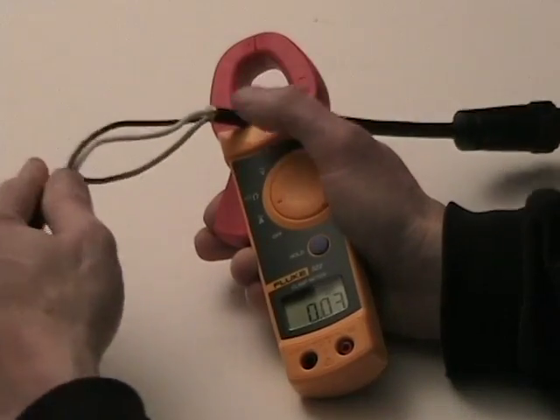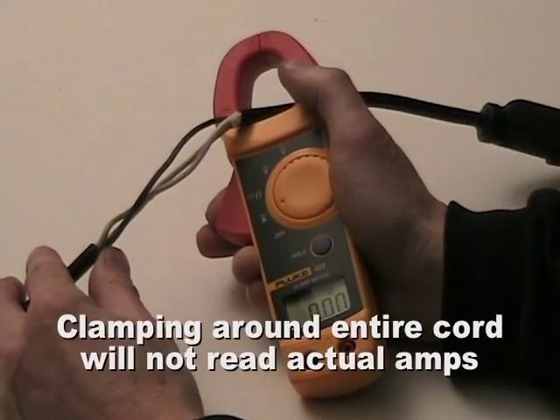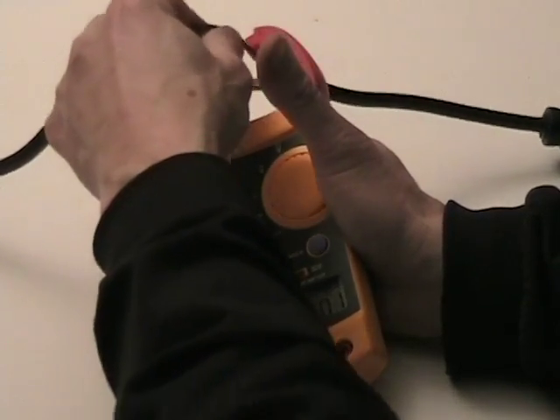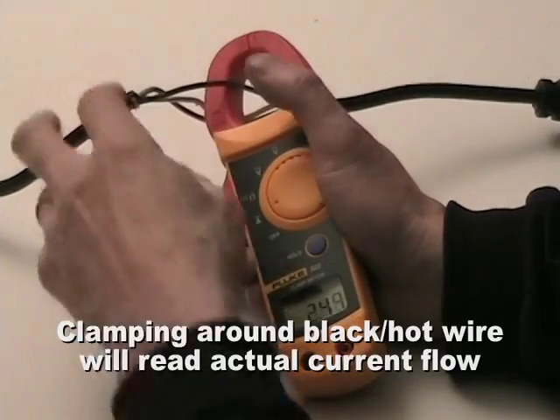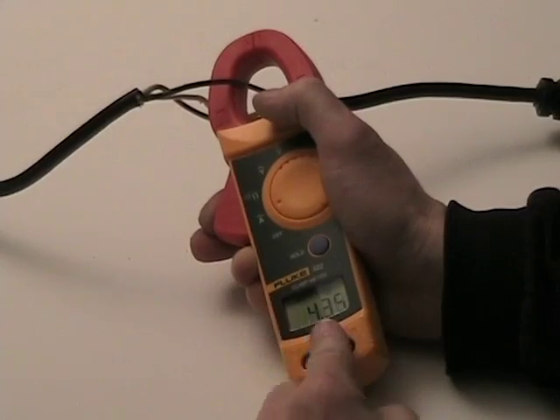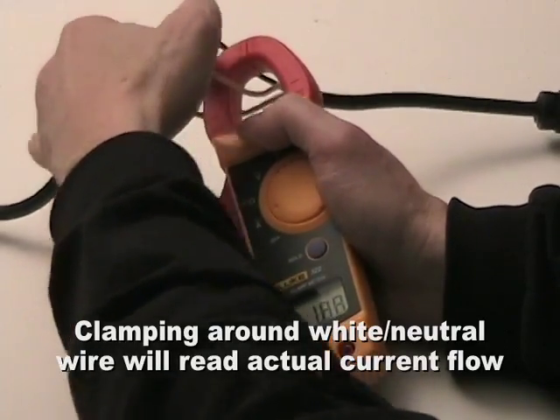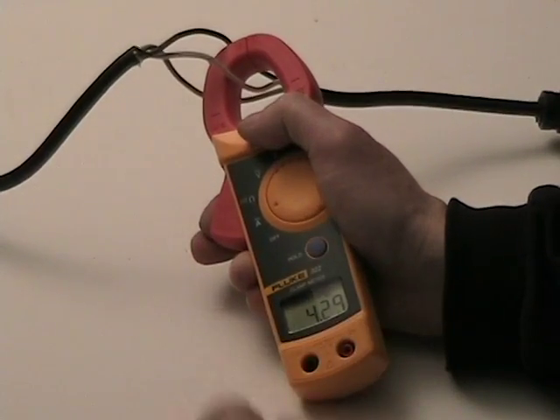So again, if you're clamped around the entire extension cord, it will null out to zero. If you clamp around the hot wire, it will show you the true current of the system. Or around the white wire — that will also show you the true current in the system.